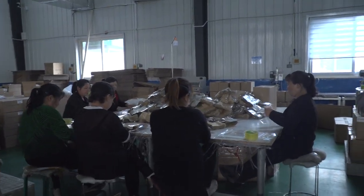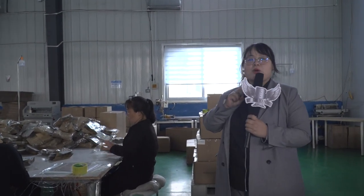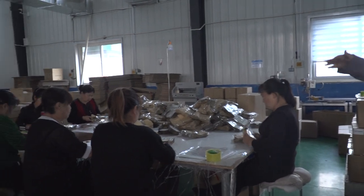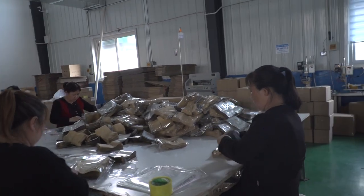Some customers want their packaging to be customized. So this customer wants two bottles in one PP bag, and 10 PP bags in one small box, and 10 small boxes in a big box. So we are working on it now — you can see many people working on it so we can arrange the shipment very quickly.